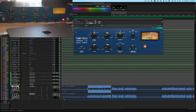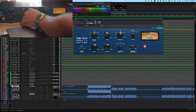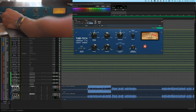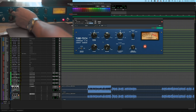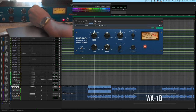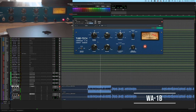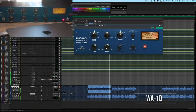Let's go back to a more moderate setting — 4 to 1, fast release, medium attack. [UAD Tube Tech plays at 4:1 with fast release and medium attack.] Let's do the same thing on the WA-1B — back to manual, fastest release, medium attack time, about a 4 to 1 ratio. [WA-1B plays at matching settings.] You can definitely hear a difference between the two.